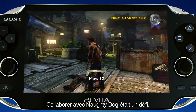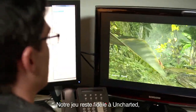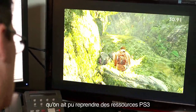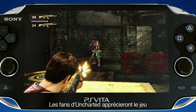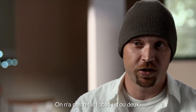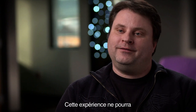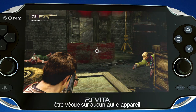Working with Naughty Dog was a challenge only because those guys are the best at what they do — they set the bar so high. One of the reasons why our game looks so close to Uncharted is we're actually using a lot of Naughty Dog's assets. It's quite amazing that we were able to take PS3 assets and plop them directly into a portable device — it's kind of crazy. Uncharted fans will appreciate the game because it's not just a rehash; we didn't port Uncharted 1 or Uncharted 2, we actually made a brand new game. Not until finally playing the game at the end did it all come together and you could see it and go, wow, this is incredible — something nobody's ever going to experience other than on this device.